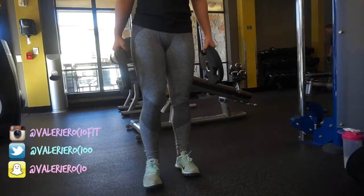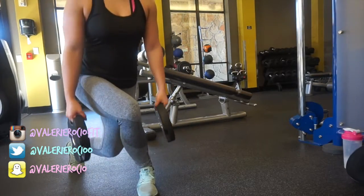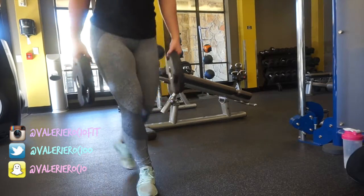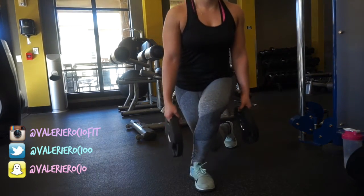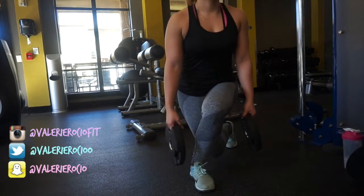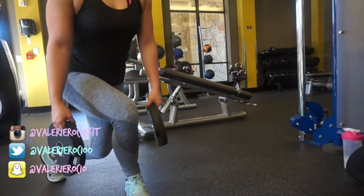Then I did a bit of a burnout with some curtsy lunges, but instead of doing the usual curtsy lunge I do pulses — five on each side. This will really burn in your outer glute of the leg that you're stabilizing with.